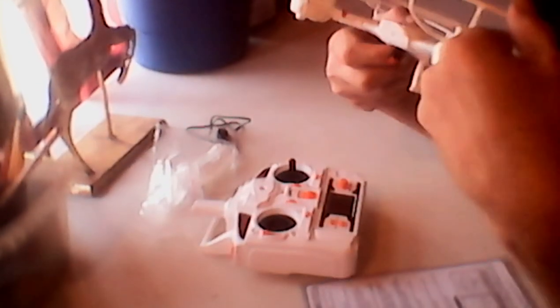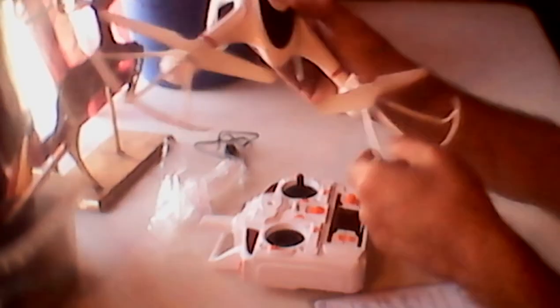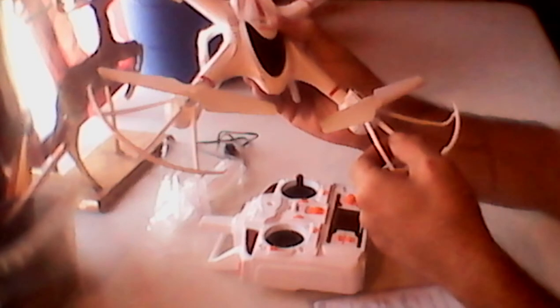Another thing I had a problem with was the propeller guards. One of them literally broke — the plastic popped through the screw and it was coming up on its own. I kept putting it back on and it kept coming off, about four times. Besides me being a beginner and not being able to fly it well, the propeller started messing up and was clicking up against the drone. Those were the two big problems I had with the physical build.